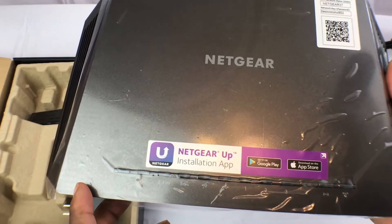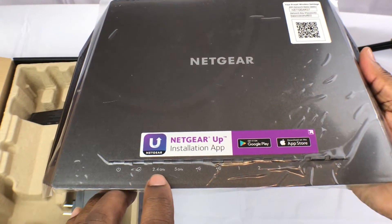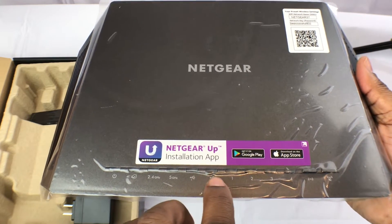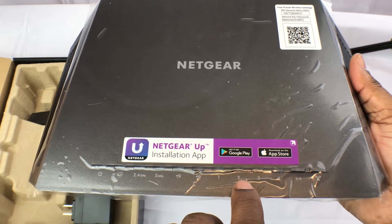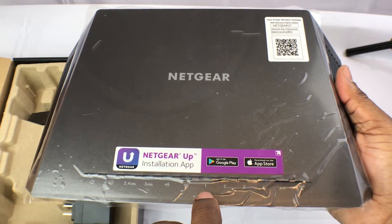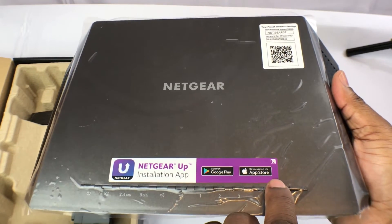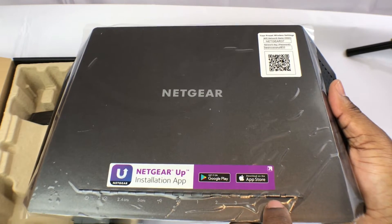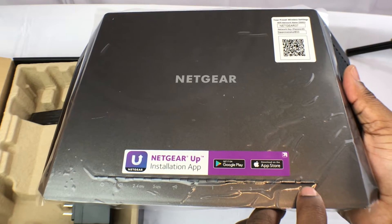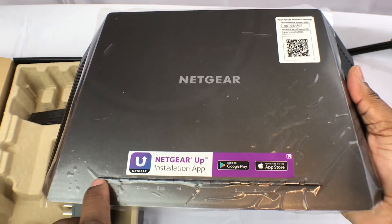On the front we've got the power LED, which just lets you know power is on. You've got the internet status LED, the wireless 2.4GHz LED, the 5GHz LED, and the USB ports. These four LEDs are for your wired connections — if you've got devices that don't support wireless, you plug them in here. You've got a Wi-Fi enable/disable button and a WPS connection button. All of these LEDs light up amber or white based on their connection status.